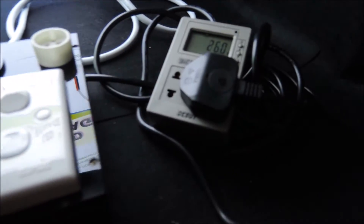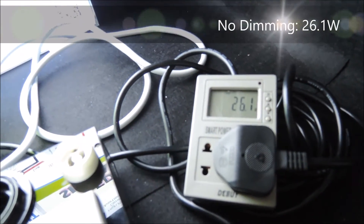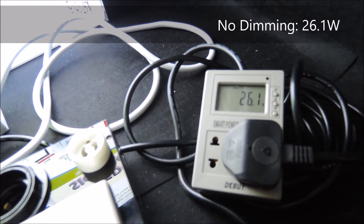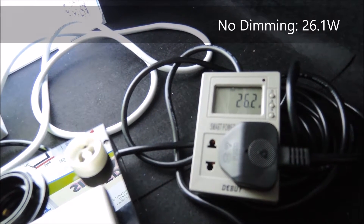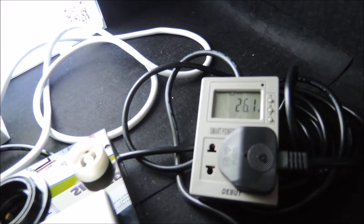The evaluation box is further connected to the power meter here. You can see now that with no dimming operation, it's around 26.2 or 26.1 watts going into the light box.